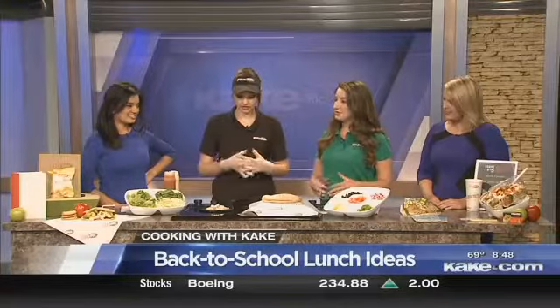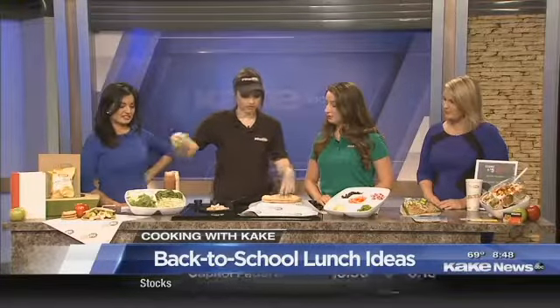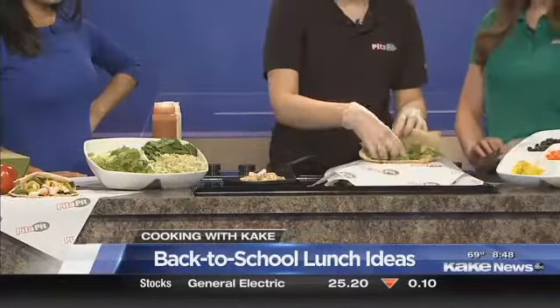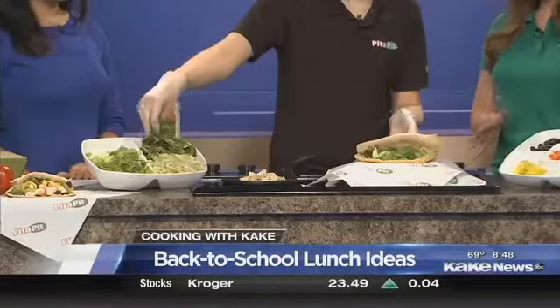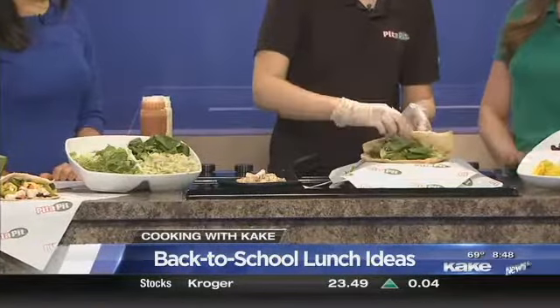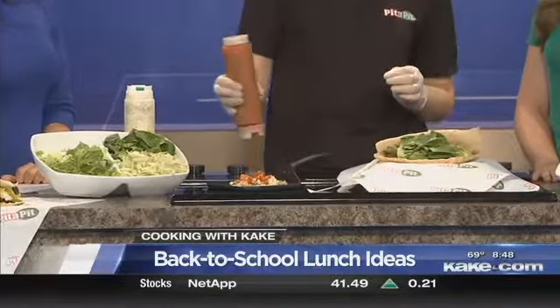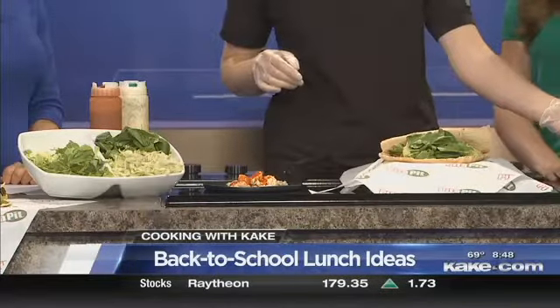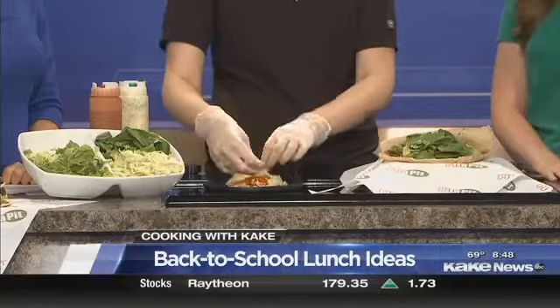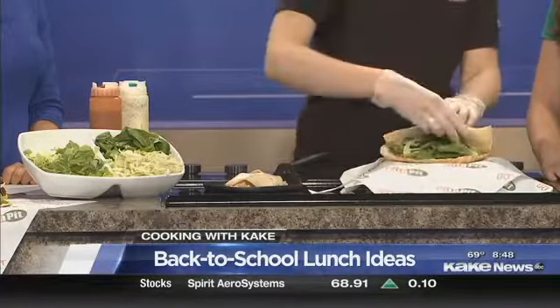Our idea is to do wraps or pitas in sack lunches rather than sandwiches. Here we're making a buffalo chicken pita. Taylor's going to put some romaine in the pita. We've got chicken cooking up on the grill. When you come into Pita Pit and order, you choose your meat and we put it on the grill. You can add sauces, then you choose your veggies. We stuff your pita full of veggies and cheeses — all kinds of veggies, cheeses, sauces. We can grill your vegetables, too.